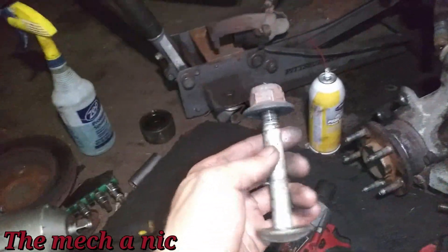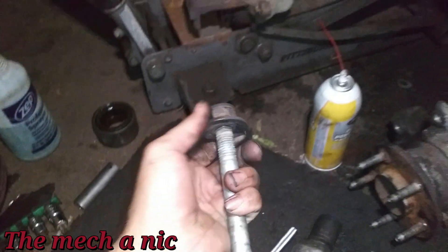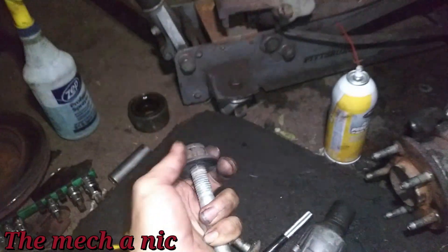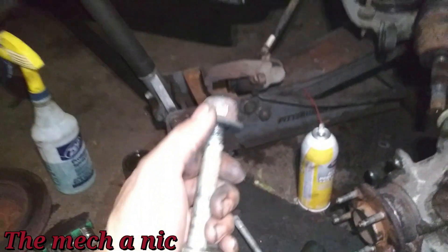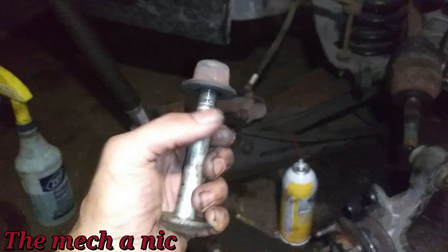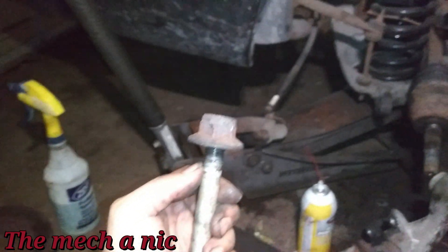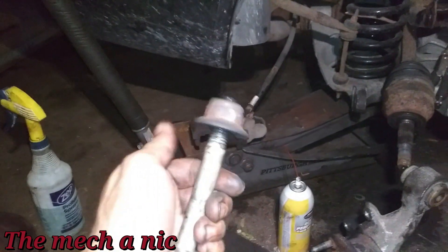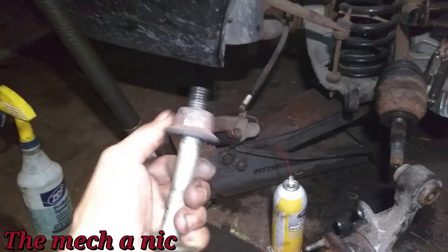For example, this one here — I haven't done it yet and I can't move it. But this other one, after cleaning the threads, just spins freely. Clean up the threads — if it fights you coming off, it's going to fight you going back on. Cleaning the threads will make your job a lot easier. This one is going to get some thread locker when I put it back on.